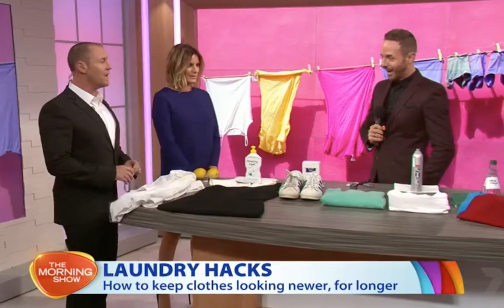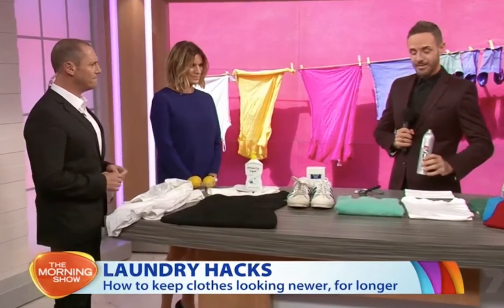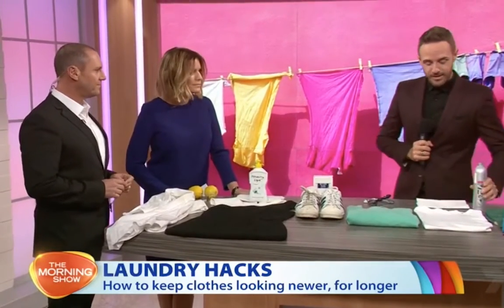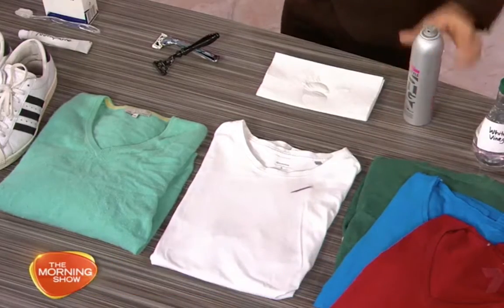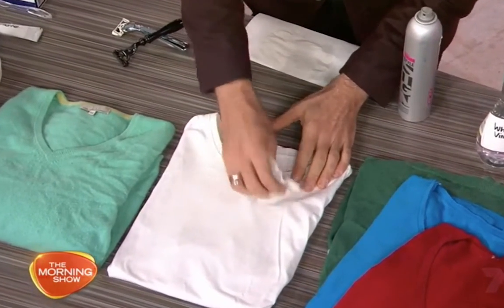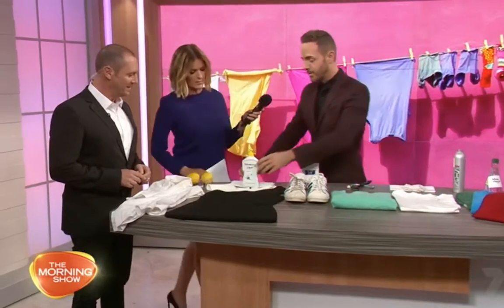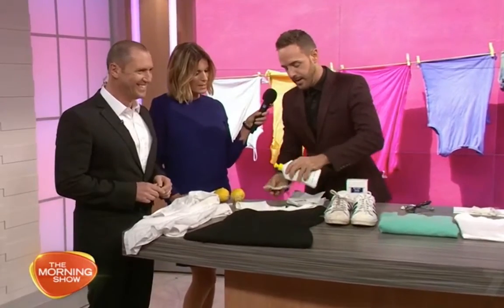Hairspray is amazing for getting ink stains out of clothes. What you've got to do is really get the hairspray into that stain, and then just work it into the ink stain. Blot it — don't rub it — because the ink stain will spread if you rub.